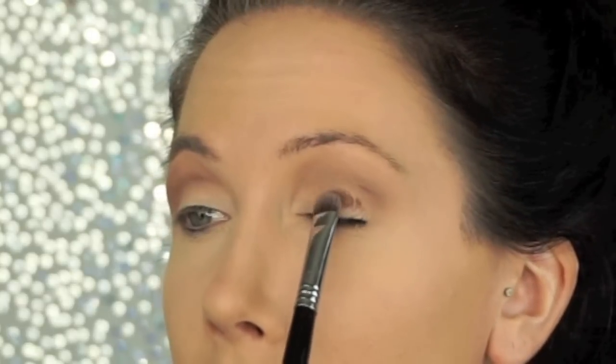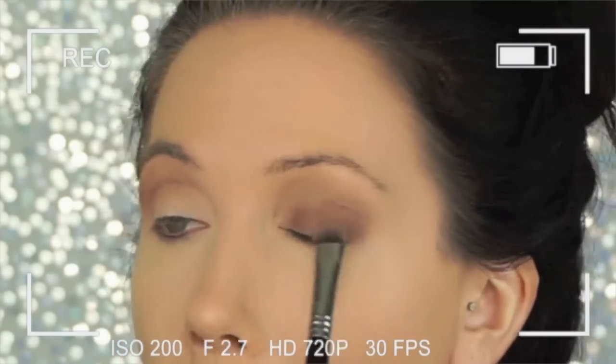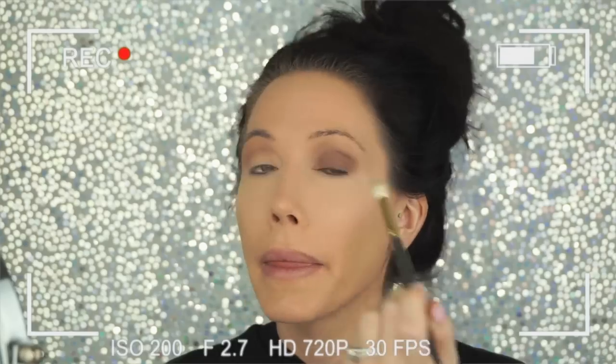I'm going to go in with a sable color because I'm doing kind of a smoky eye tonight. Instead of the blending brush for the crease, I'm going to go in with my Sigma E55 brush into this sable color. This is where I start to get a lot of fallout, so I'm going to pack this on the lid and then blend it out a little bit.